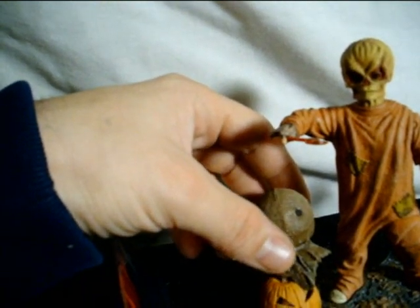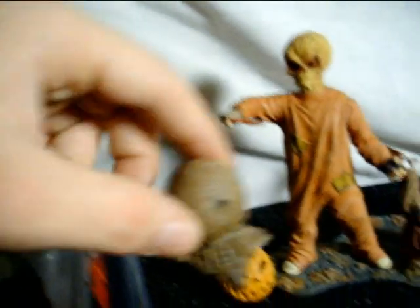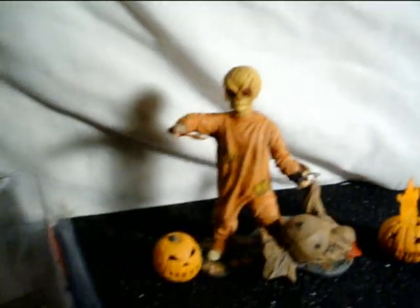I'd definitely pick this up, guys, even if you haven't seen the movie like me — sick figure. This is Sam from the movie Trick 'r Treat. Thanks for watching.